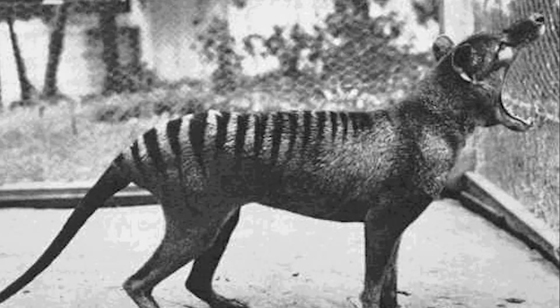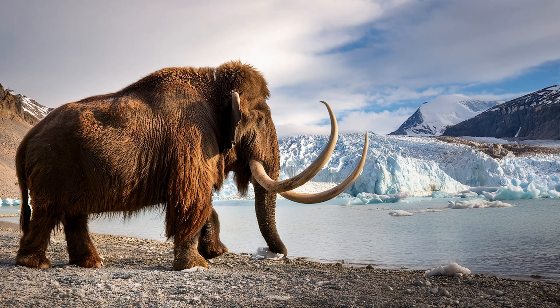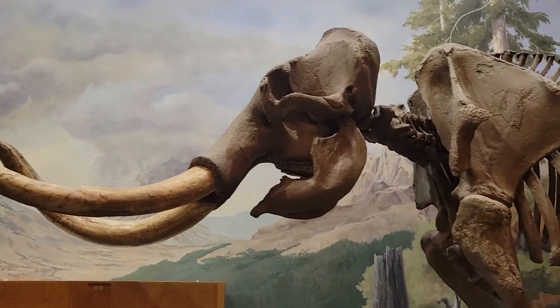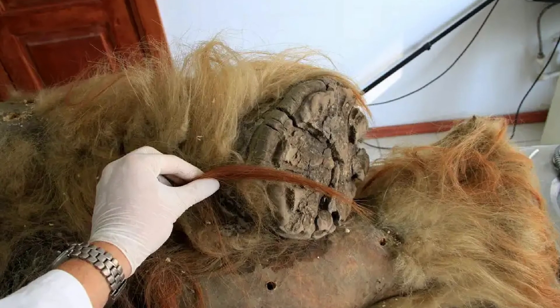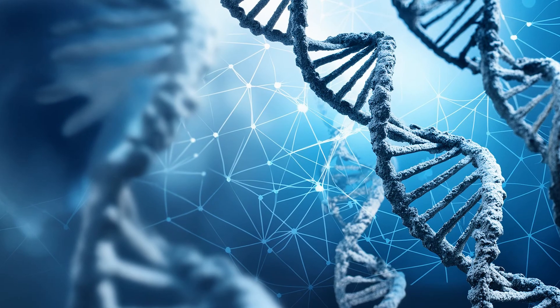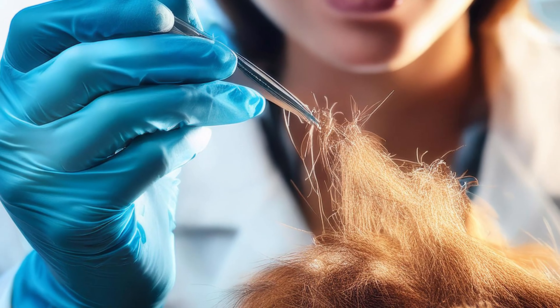But what about other extinct animals, like everybody's favorite ice age creature, the woolly mammoth? Mammoths are much more recently extinct than dinosaurs, and scientists recently recovered a complete mammoth DNA genome. But even with a more complete DNA sample, we encounter other problems when trying to clone extinct animals.